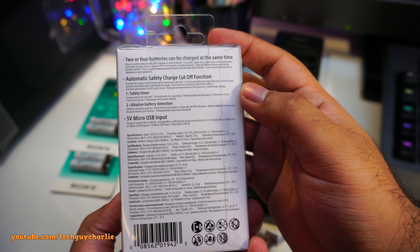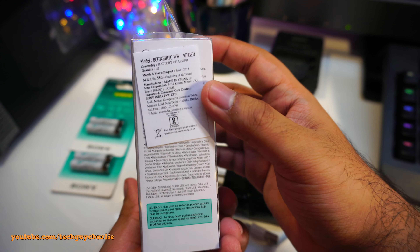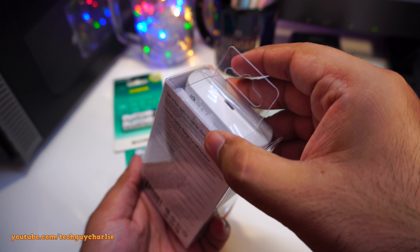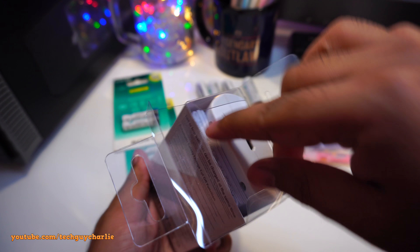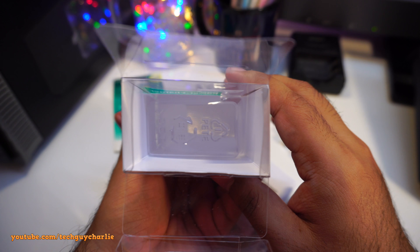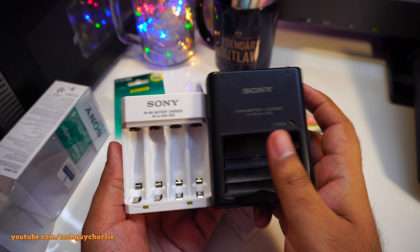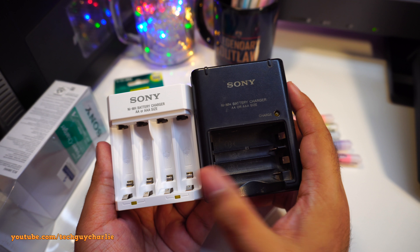Let's quickly go over the packaging. Here's the model number and the back — I hope you're watching in 4K because I'm filming in 4K. One key thing: it says charge two or four batteries, meaning you can only charge batteries in pairs — two or four at once, not one single battery.